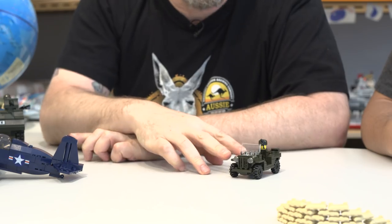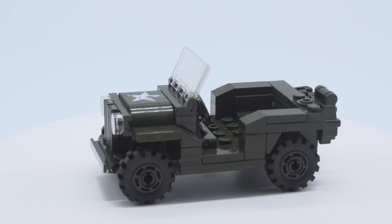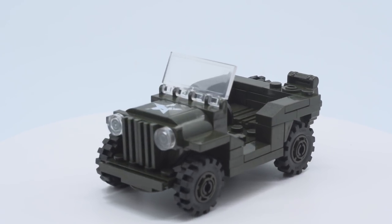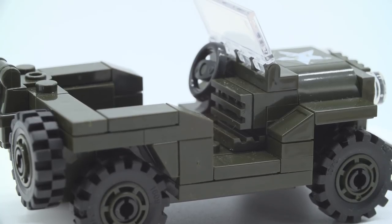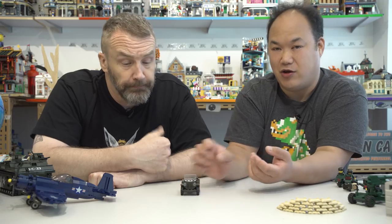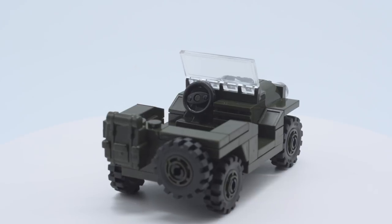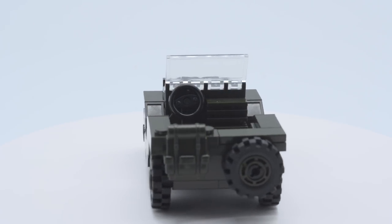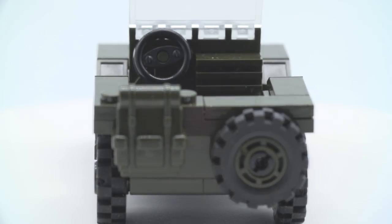The Jeep — originally known as the General Purpose vehicle, or GP, which became 'Jeep.' The original Jeeps could go almost anywhere; they were four-wheel drive, extremely durable, and you could festoon them with weapons. The build is small but detailed, with a backpack on the back and a spare tire. The tires are soft rubber and the build is sturdy and won't fall apart.